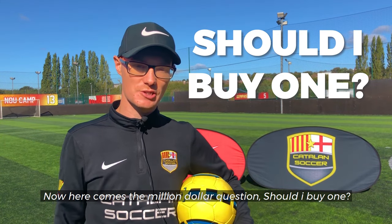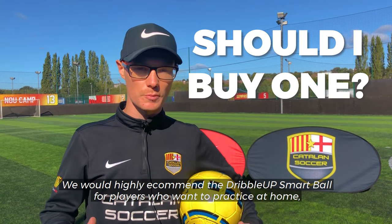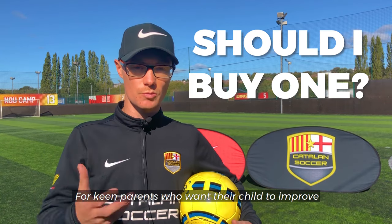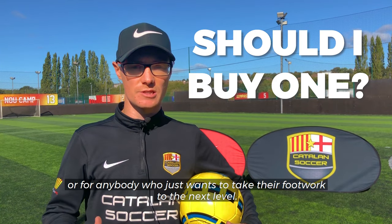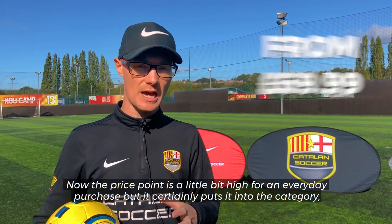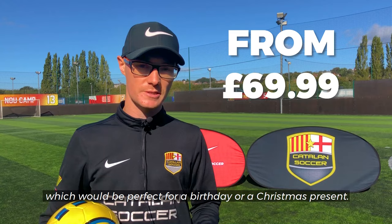Now here comes the million dollar question — should you buy one? We would highly recommend the Dribble Up Smart Ball for players who want to practice at home, for keen parents who want their child to improve, or for anybody who just really wants to take their footwork to the next level. Now the price point is a little bit high for an everyday purchase, but it certainly puts it into the category that would be perfect for a birthday or a Christmas present.